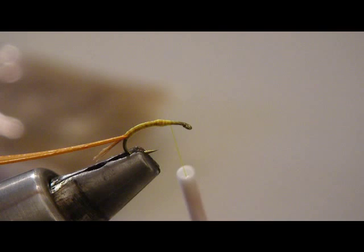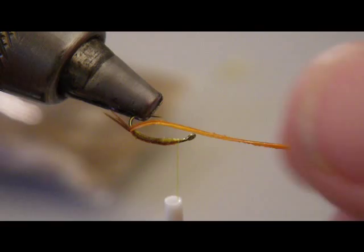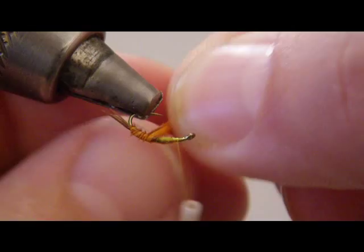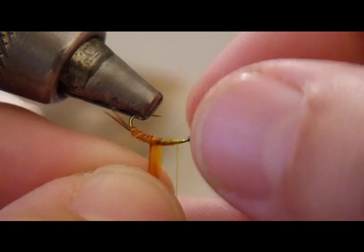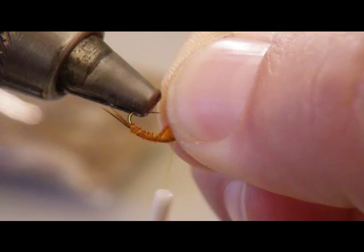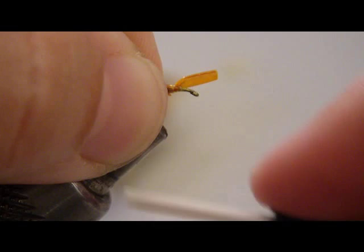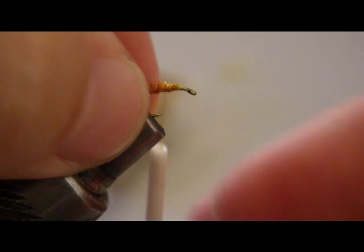Alright guys, got interrupted there by a battery failure, so back at it — we're wrapping the quill forward. We want the raised portion to the rear so it gives us this nice segmented look. Sometimes when you're right up near the end you can just turn the vise while pinching it and get your last few wraps in if you're running short. Really, what we're looking for is just the impression of a shuck, or the last part of the nymph trying to hold on to the dry. Once we've come up about halfway with that, we've got a layer of glue underneath there too.